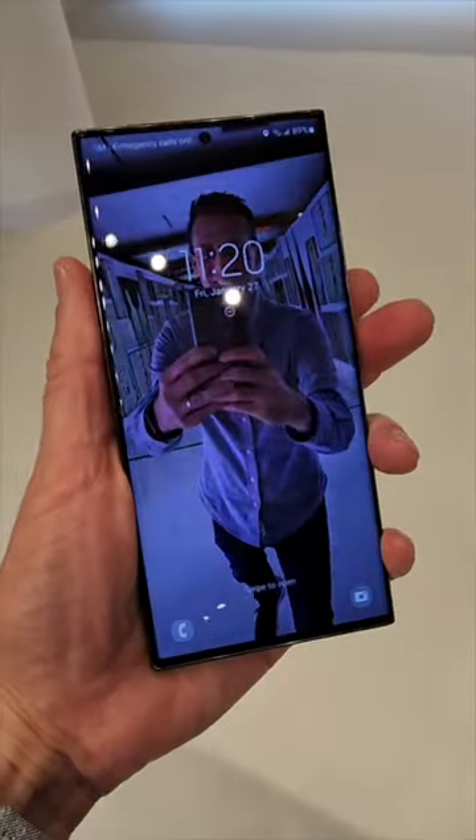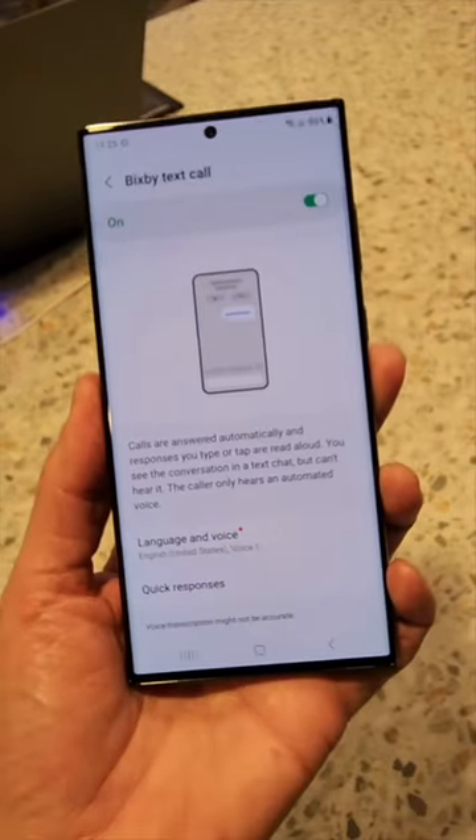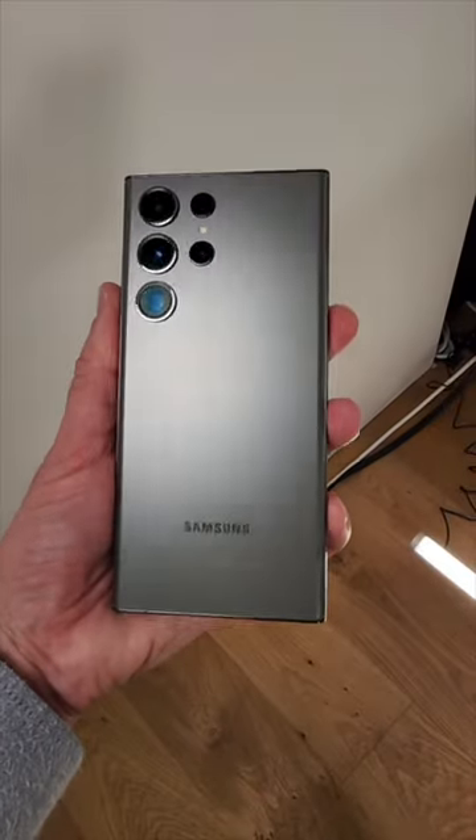The Ultra still has 100x zoom. A new feature lets you use a video clip on your lock screen. Also new, Bixby can answer the phone — what you type is spoken to the caller, good for screening spam calls.